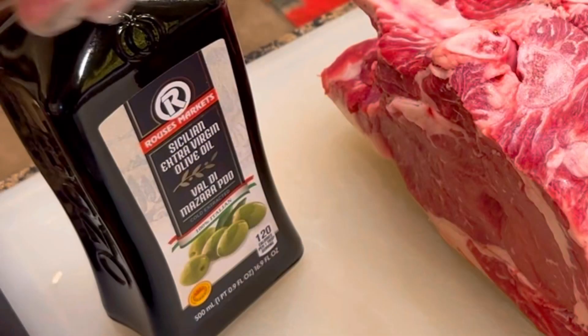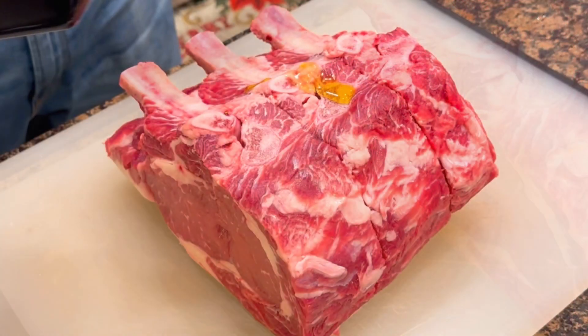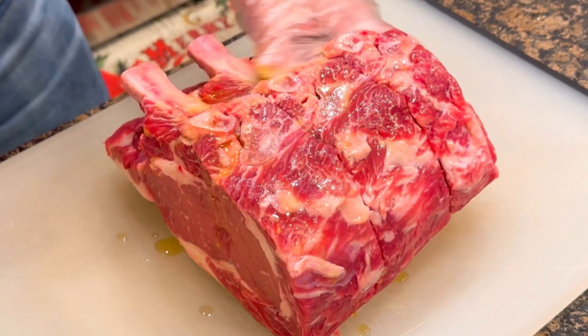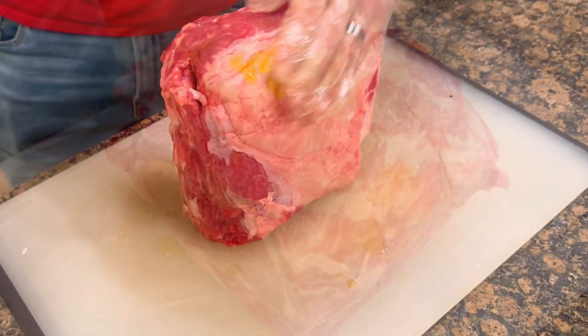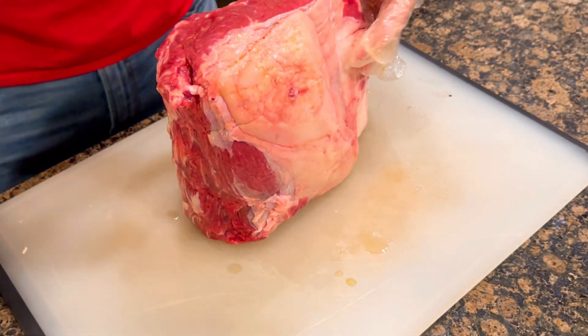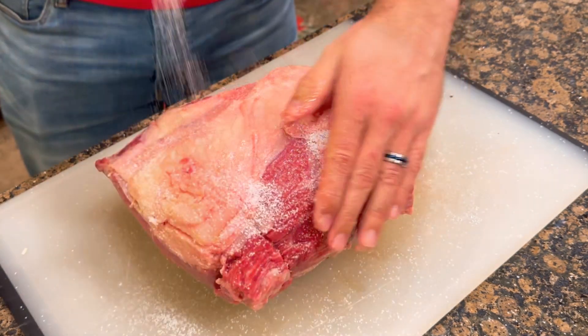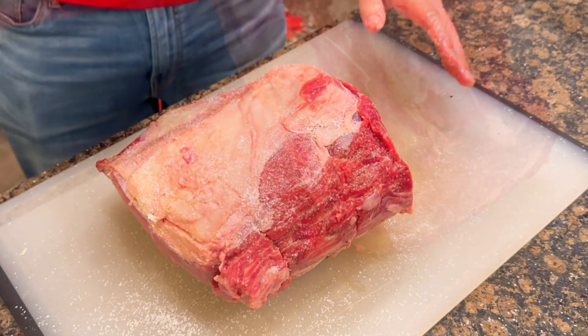I got the award-winning Sicilian extra virgin olive oil from Rouse's and I rubbed down an eight to ten pound Rib Roast right here. I had to tell my wife to get out the room because she was getting jealous of this Rib Roast. The kosher salt acts like a really good brine for this thing — you want to make sure you use kosher salt, not table salt.